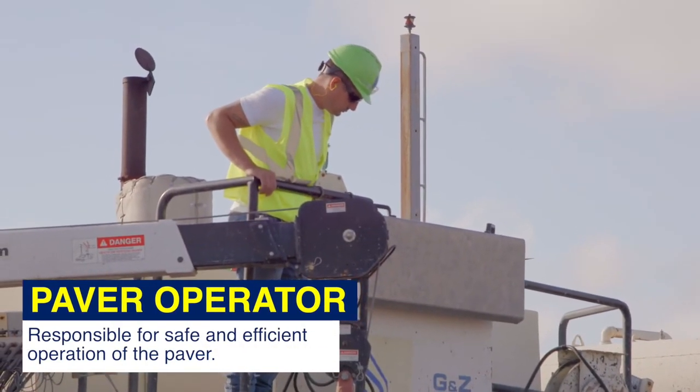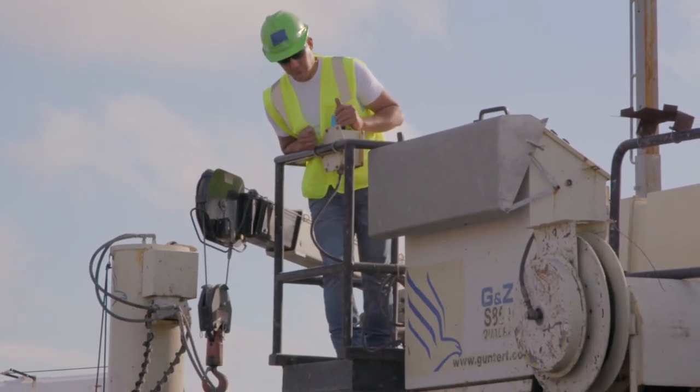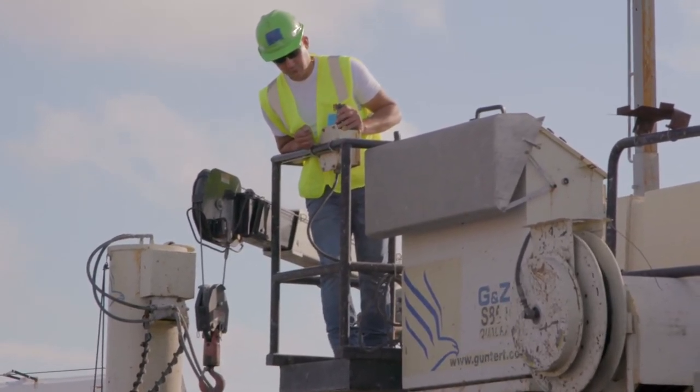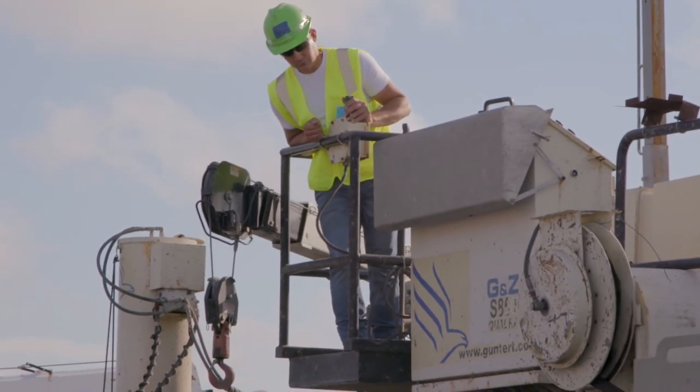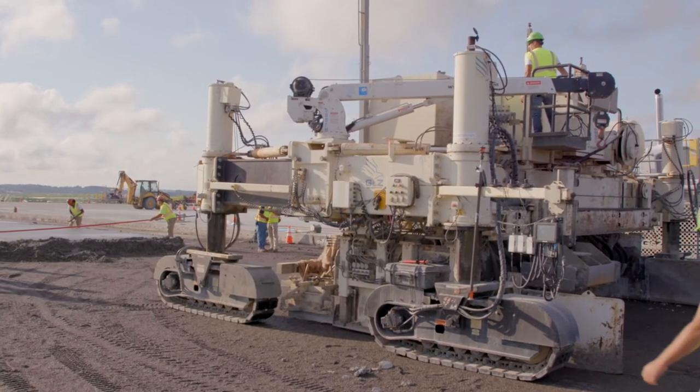The paver operator is responsible for safe and efficient operation of the paver and performing daily safety checks of the equipment. The paver operator must be aware of his or her surroundings at all times and be prepared to stop the operation immediately if necessary.